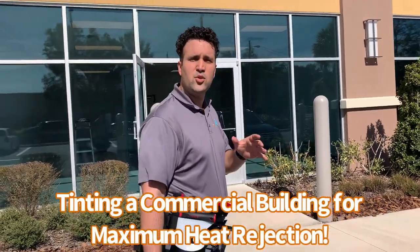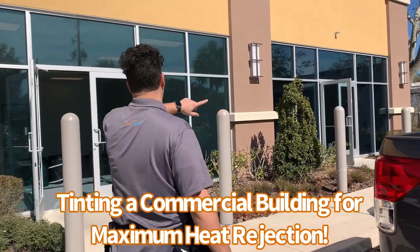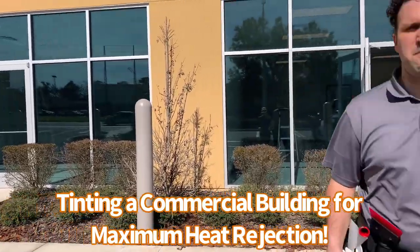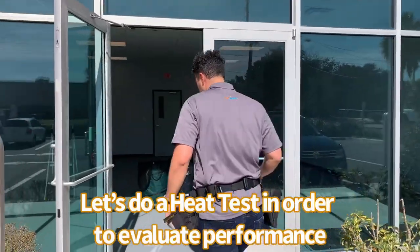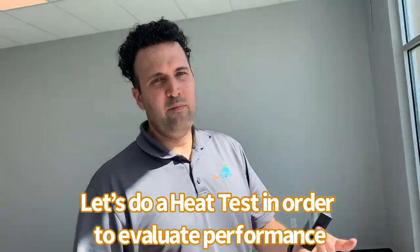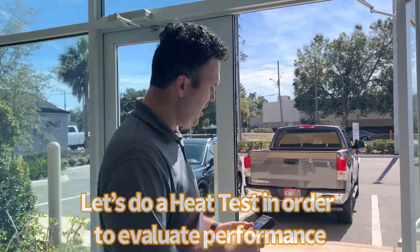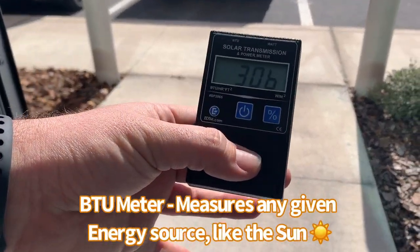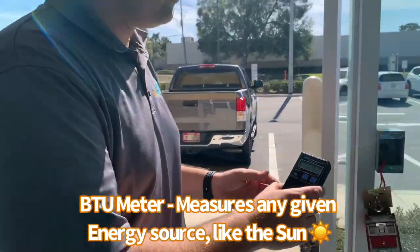Today we're installing Dark Neutral 15 by Veloce — it's a heat rejection film. I'm going to show you just how amazing this film is with a quick test. This section has not been tinted. I have a BTU meter here, it's Florida sun right above me, it's very hot. Without any protection we're reading 306, 305 — again, these panels have not been tinted.